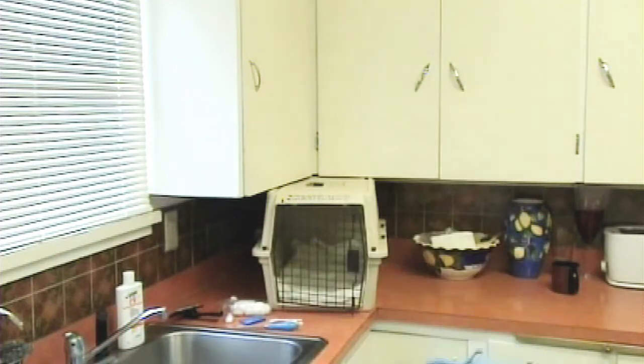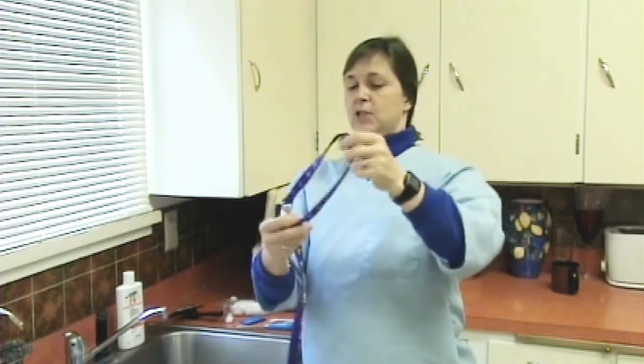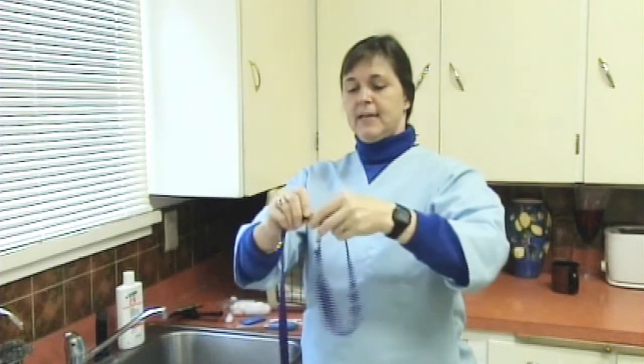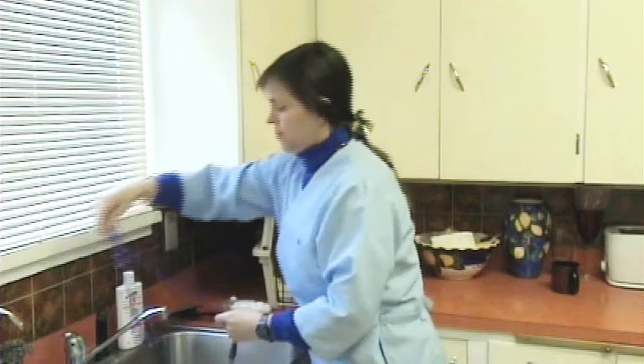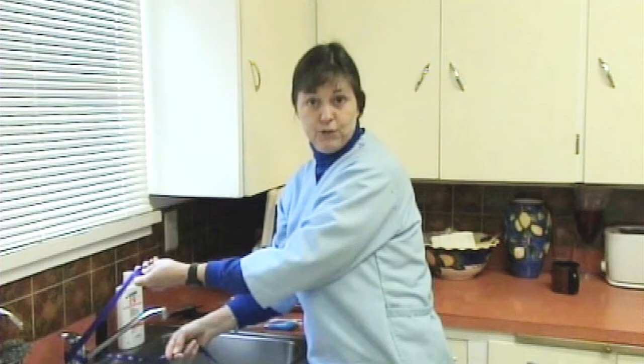The other thing we want to do is have a leash ready. I just have a dog's leash and what we're going to do is put this around the cat's neck, cinch it up, and then tie it around the sink so the cat can't get away too far.